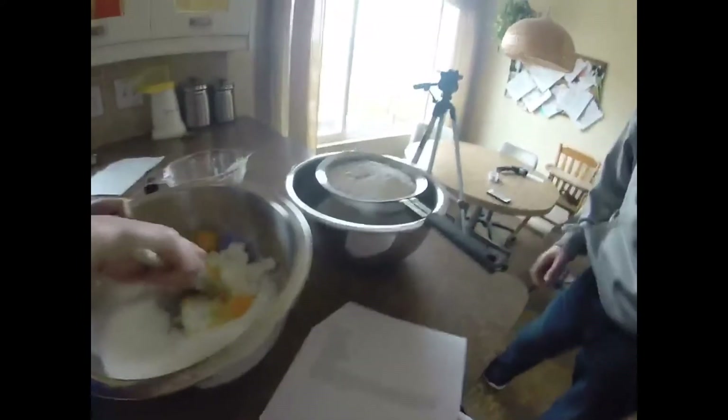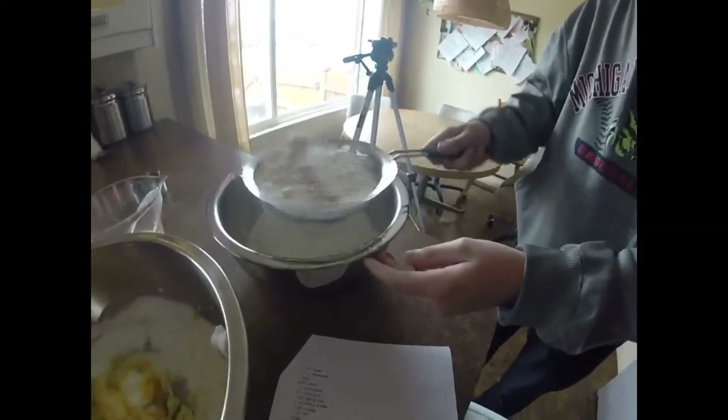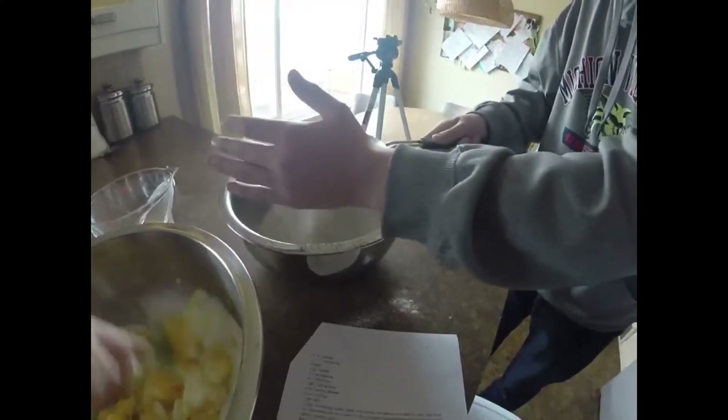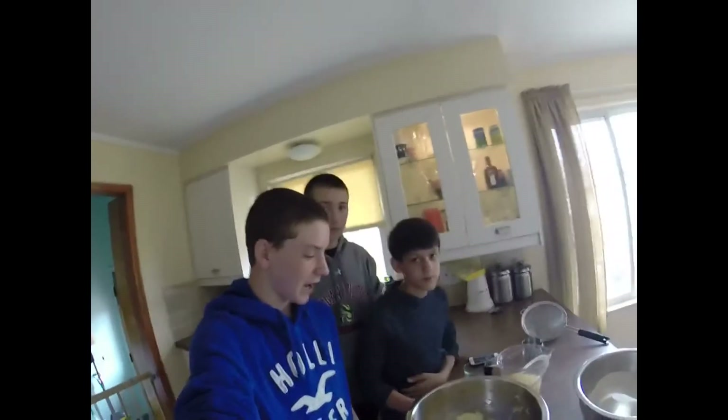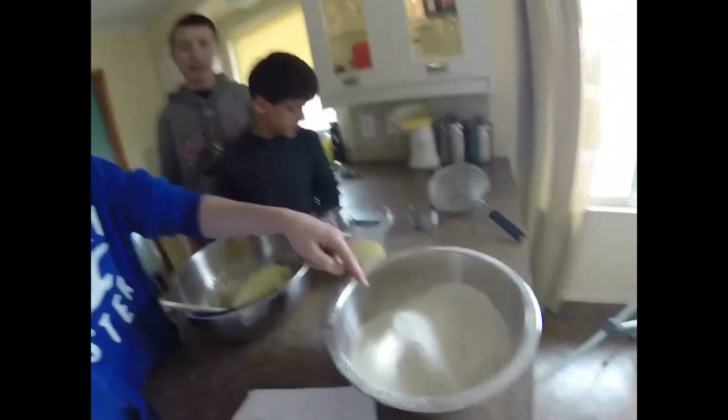And Matthew will be sifting the dry ingredients, which include sifted flour, baking soda, baking powder, nutmeg, and salt. Alright, now we have the dry, sifted ingredients right here.